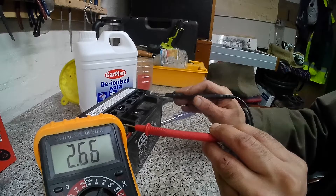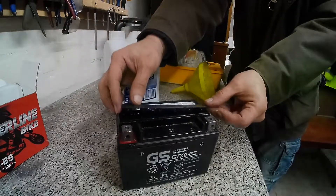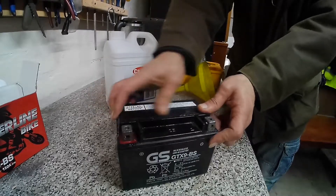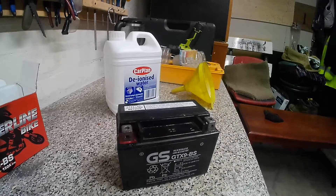It's getting 2.6, 2.7 — slowly rising. Now I'm going to put the lid back on, clean it up, and leave it on charge overnight. If it's sulfated it can take up to 48 hours for my charger to try and restore the battery. I've got an Optimate 3 charger that I'm using with this battery, so let's get that connected and see how it performs.